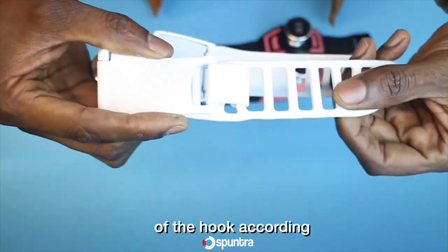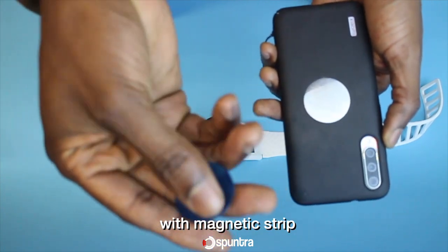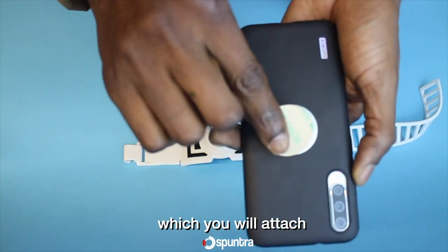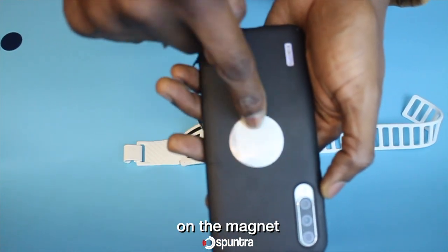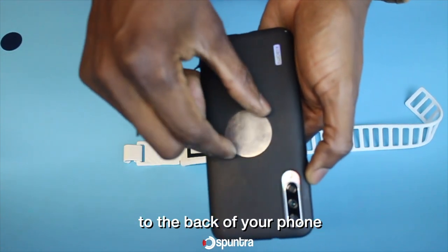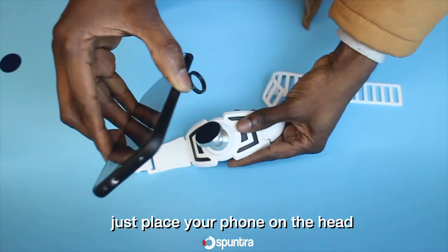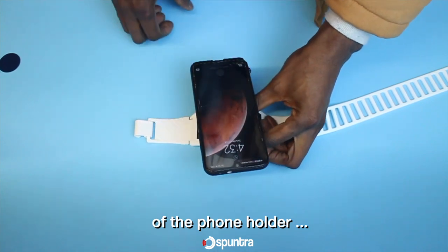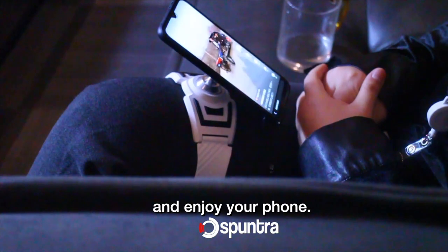You can also change the position of the hook according to the size of your leg. The package comes with a magnetic strip which you attach to the back of your phone. Once you tear off the nylon of the magnet and attach it to the back of your phone, it stays there strong — almost impossible to remove. Then just place your phone on the head of the phone holder and rotate it in any direction you want.